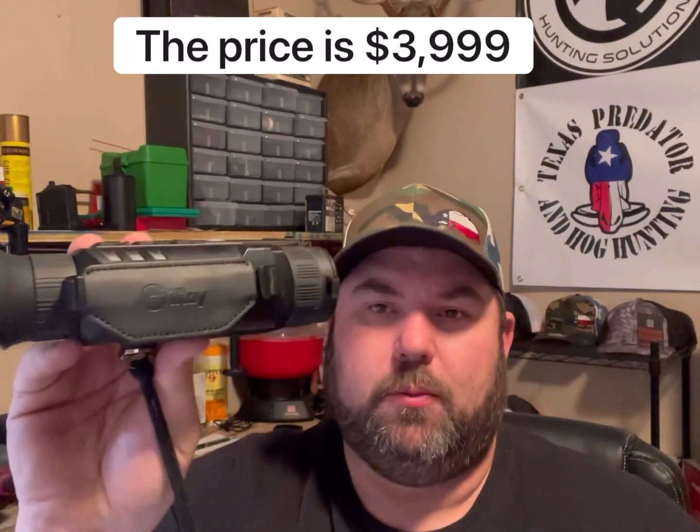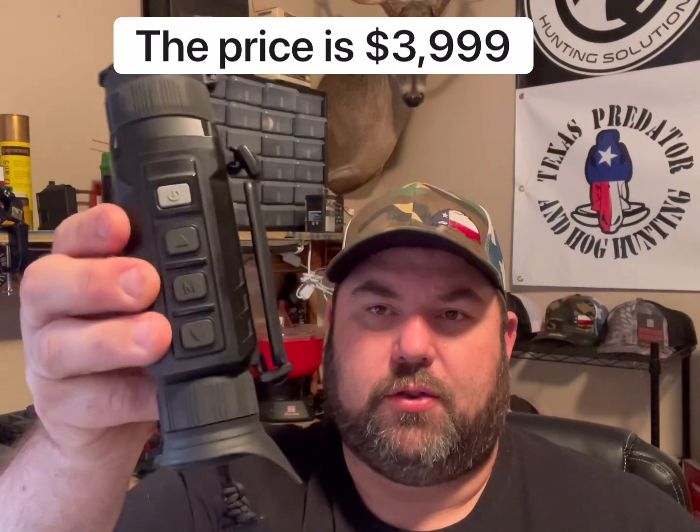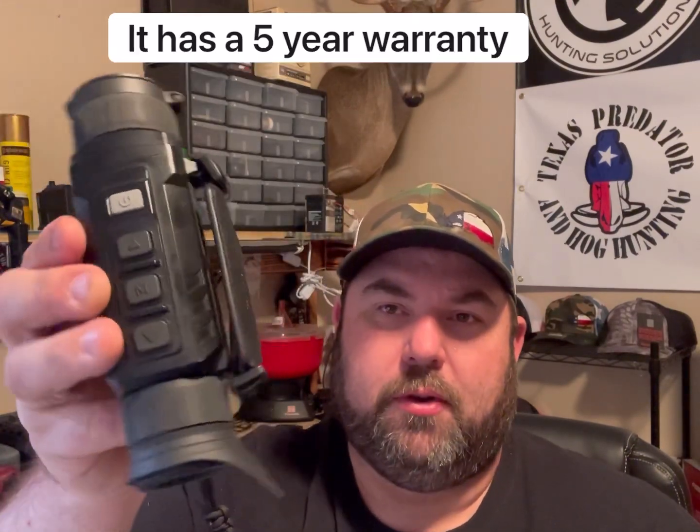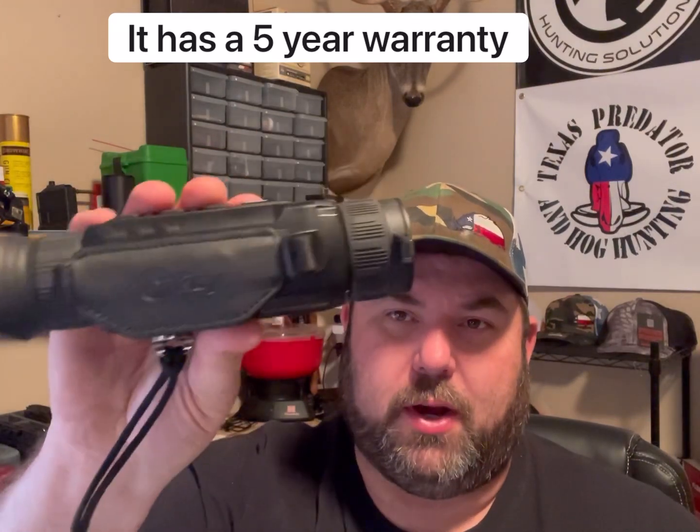Hey everybody, it's Jonathan here with Texas Predator and Haul Guns. Today I'm going to talk to you a little bit about the Infra-Ray Zoom Thermal Binocular. This is something that's brand new to the industry as far as thermal technology. As far as I know, nothing else out there can do what this unit right here does.